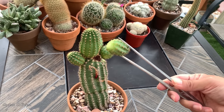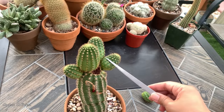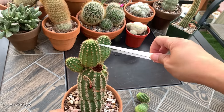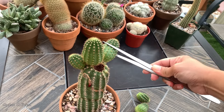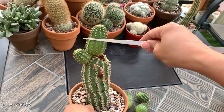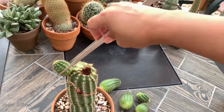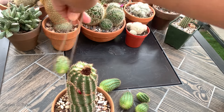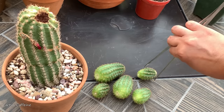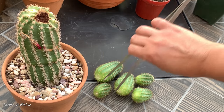Just gently pull it — see, it comes off easily. I will just take these off one by one. It is advisable to let these pups heal, so leave them for about a few days. But since it is summer now and we have very dry air, I don't actually feel it's necessary to let them callous. I can plant this straight in soil as long as my soil is dry. But if you live in a humid place, I would suggest leaving it out at least overnight or three days until the bottom part heals.